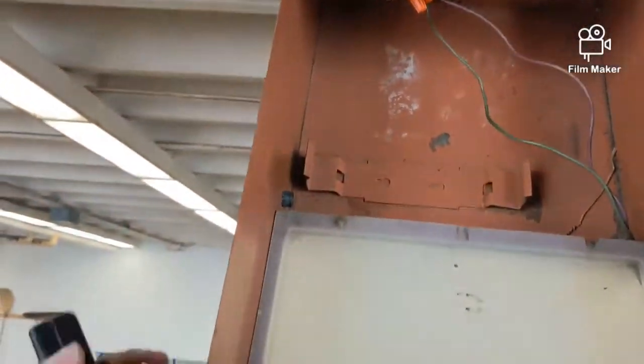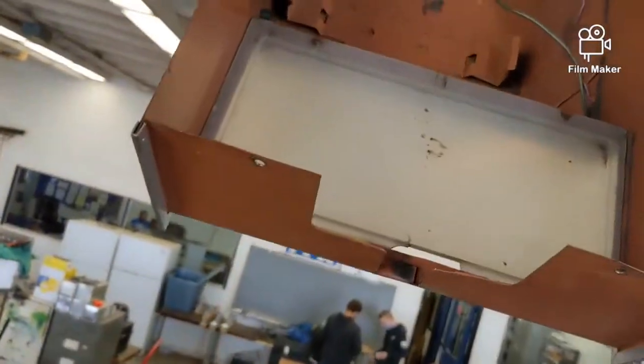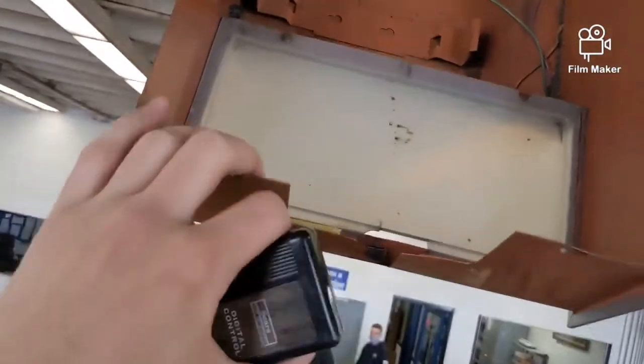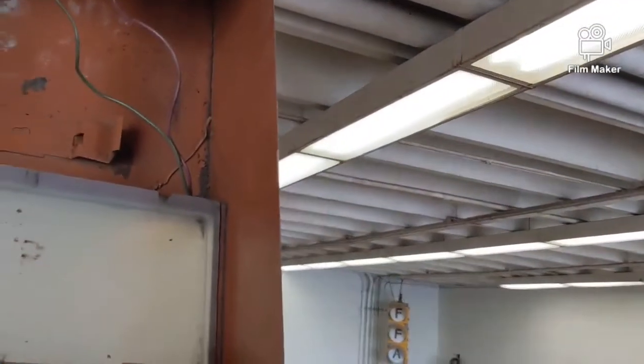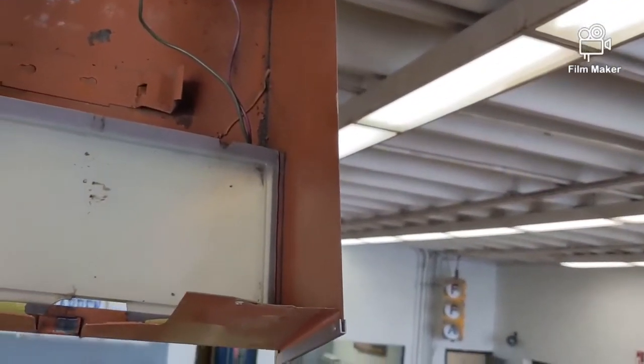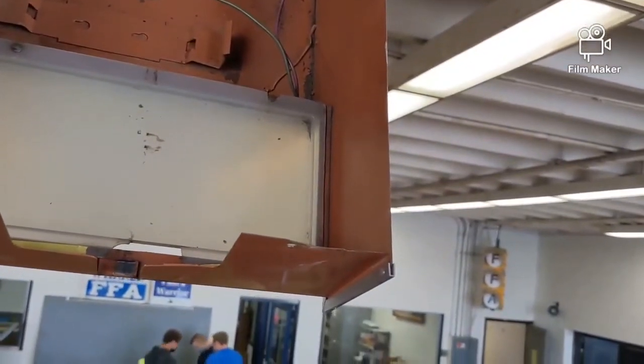There you go — there's the overhead door R80Z, converted from a seven-foot rail to a ten-foot rail. Thank you guys for watching. I just want to encourage you to praise the Lord, and subscribe, comment, drop a like — all that good stuff.